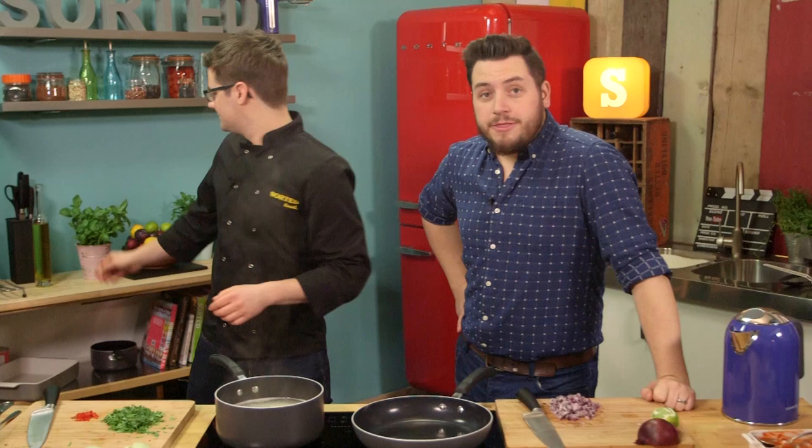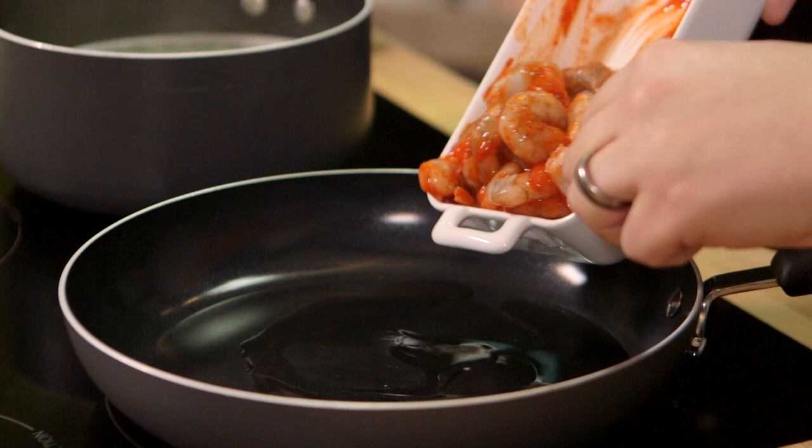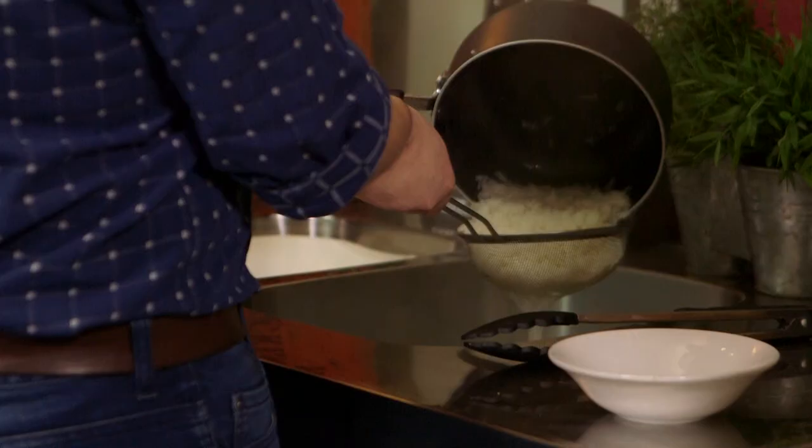So throw your sriracha prawns into the pan — it's already heated, just a dash of oil. Be careful, it's a chilli sauce; the first thing that will happen is you'll get a nose full of chilli. We want to fry those off. Then we scoop out all of the ginger and lime, and drain the rice into a sieve. We want the rice to come back into a dry pan, because we're going to use the pan next.